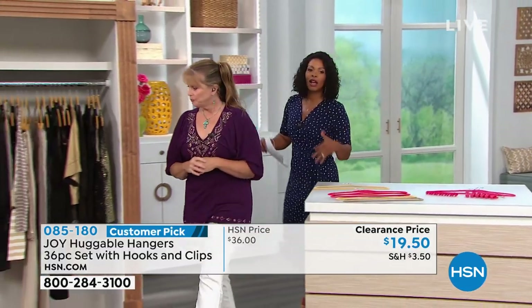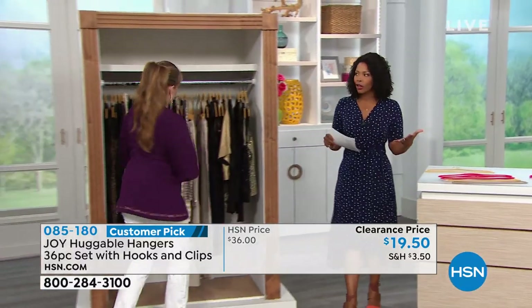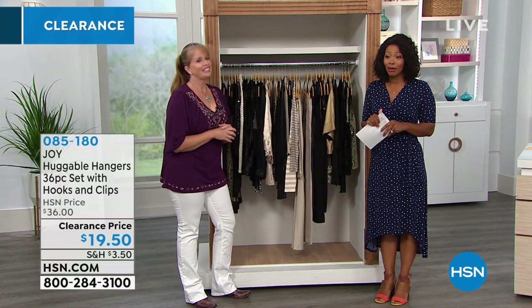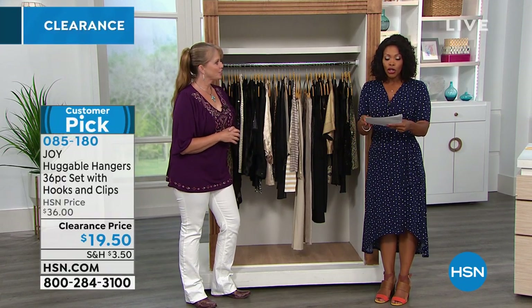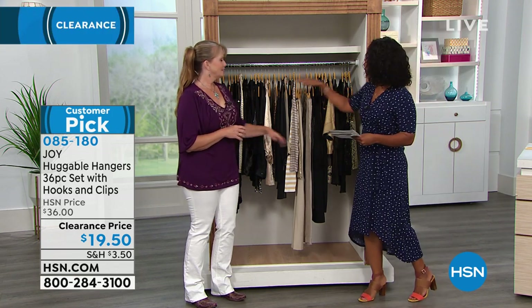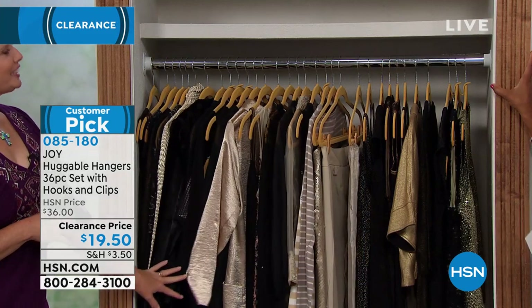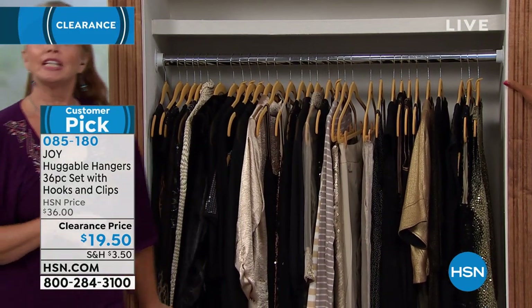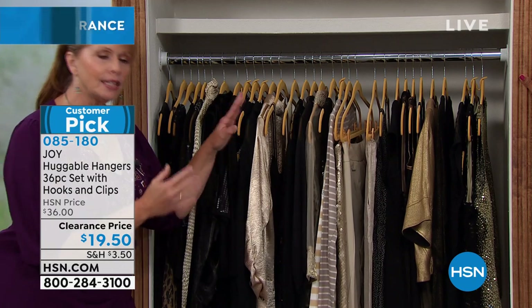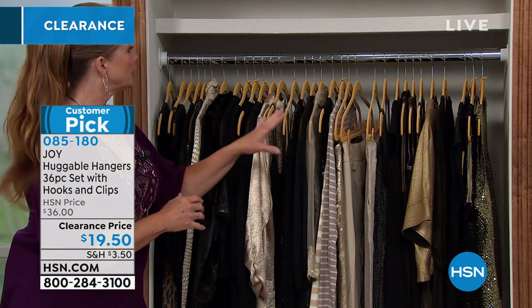Most of you know how great Huggable Hangers are, but if you need a few more or another set, go ahead and get them while we have them. These are at a clearance price — you're getting a 36-piece set for $19.50. And this is a Huggable closet — it just feels like it sings at you.